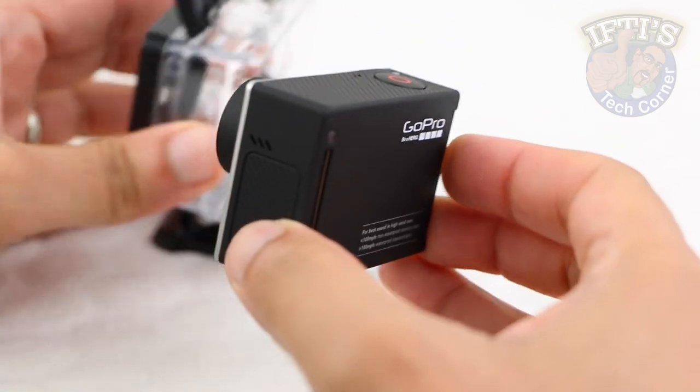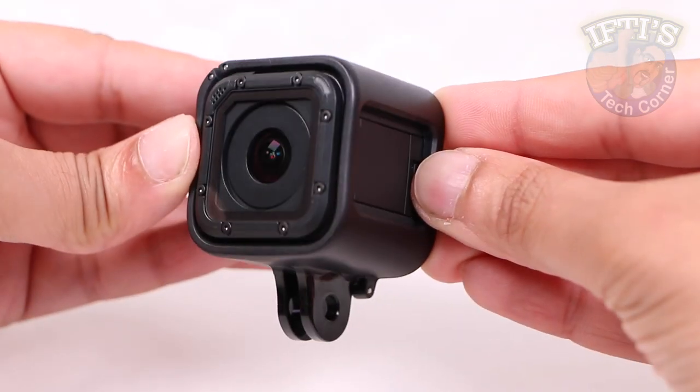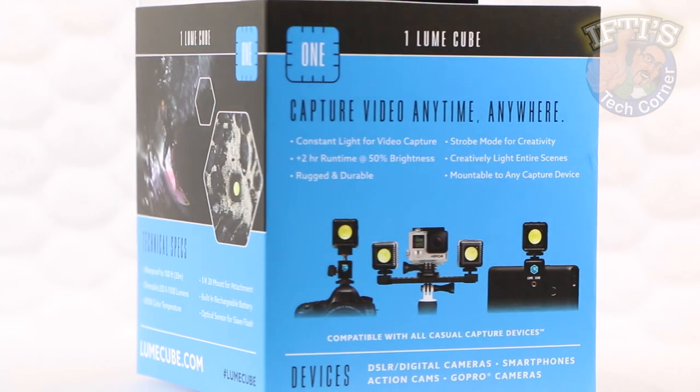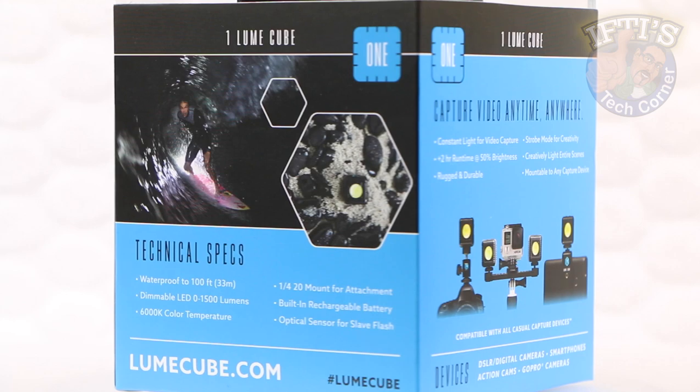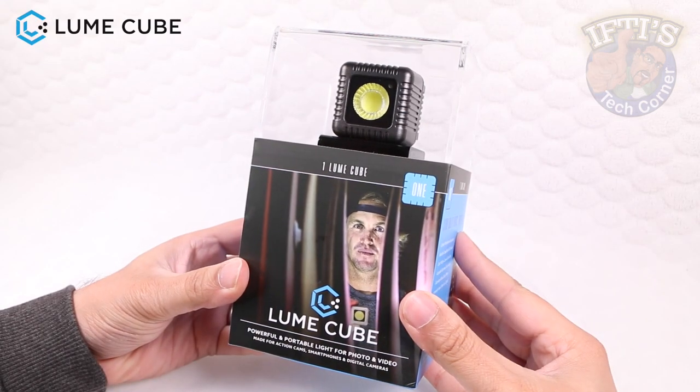Light is the key to a good photo or good video, especially when it comes to the popular action camera market with small sensors. Although users of small action cameras don't have to worry about carrying large video lights, there's a new solution with the ability to put lights in places you never could before, with various mounting options: the Lume Cube.